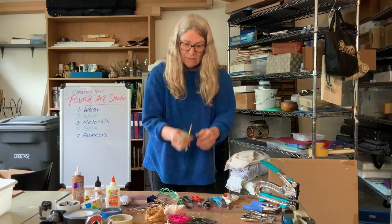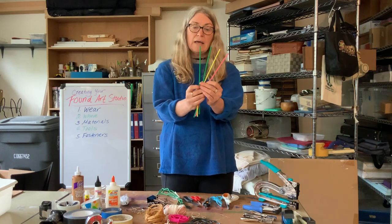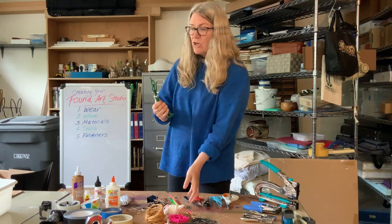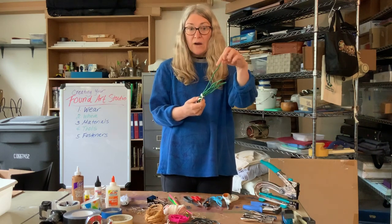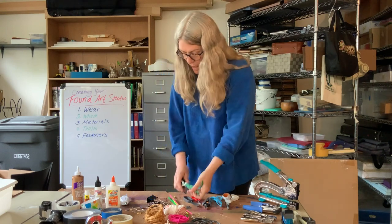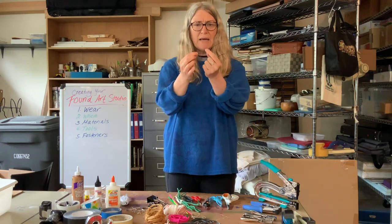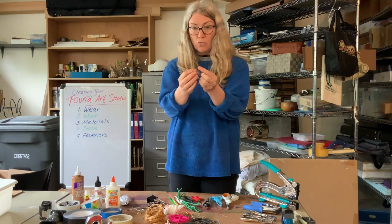I also found some pipe cleaners or chenille sticks — they're fuzzy and have a wire in them. I have another version with plastic around it and a wire in the center, so you can move it and it stays where you put it. I also found some bread ties from the top of a loaf of bread — twist ties. These can be really helpful and you may find some of these in the drawer somewhere.